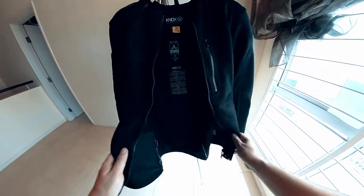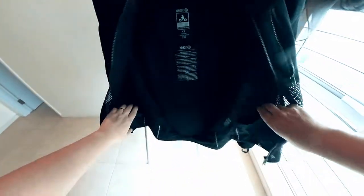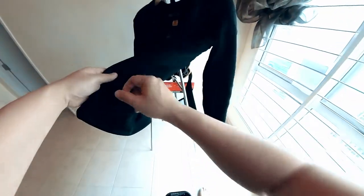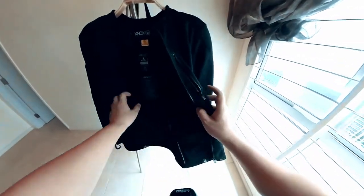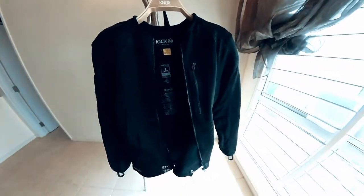The jacket also comes with pants-to-jacket connectors in the form of a belt loop, securing your belt to the jacket so the Nox will be secured to your jeans. The jacket also comes with four pockets: one on the chest, two inside, and one at the back of the jacket. The inside pocket has no zipper; all others have zippers.